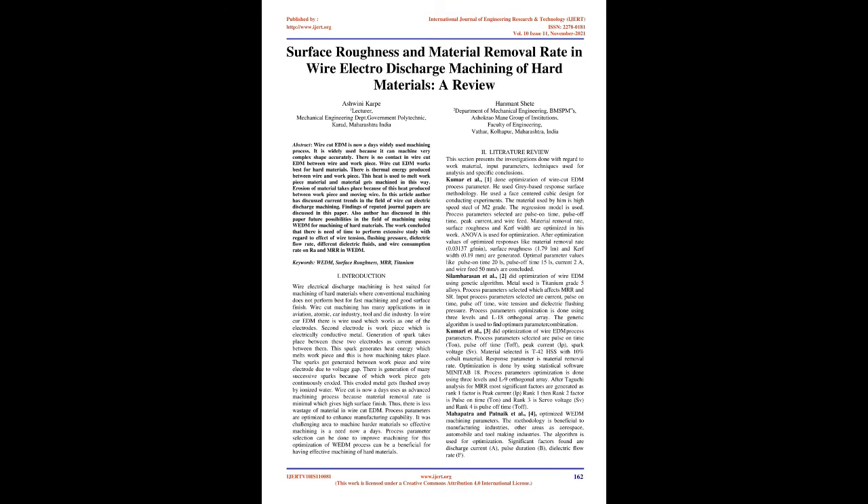The work concluded that there is a need to perform extensive study with regard to the effect of wire tension, flushing pressure, dielectric flow rate, different dielectric fluids, and wire consumption rate on RA and MRR in WEDM. Keywords: WEDM, Surface Roughness, MRR, Titanium.